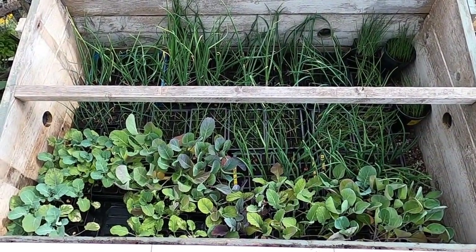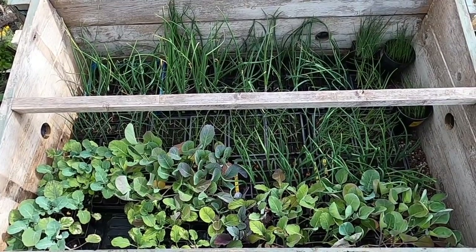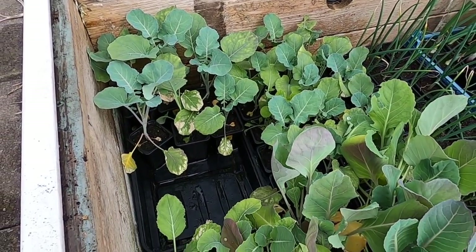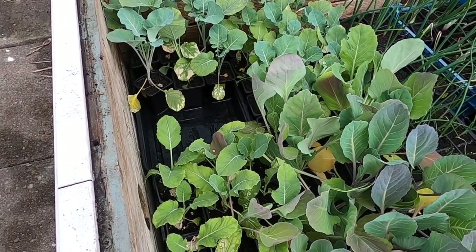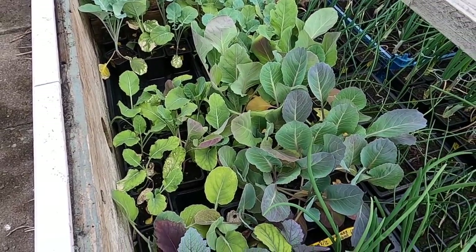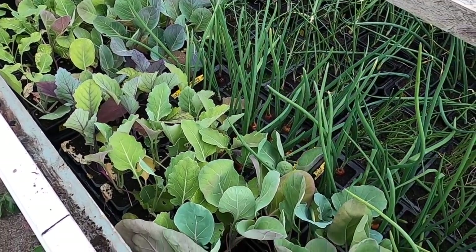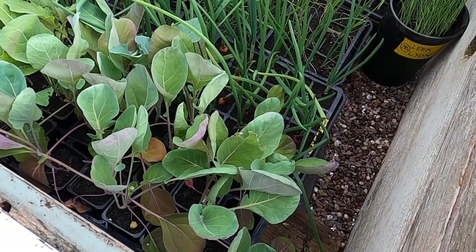Another reason I need to get the other cold frame built — this one's jam-packed now and I've still not got everything in. Just to show what I've got in the cold frame at the moment: these are the brassicas. As you can see, some of the leaves are starting to go a little bit yellow — I think most of the nutrients have gone out of the soil, so I'm going to give these a very, very weak nitrogen feed. It's a mixture of cauliflower, cabbage, Brussels sprouts, and kohlrabi.